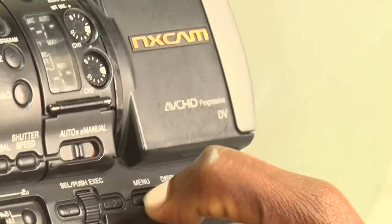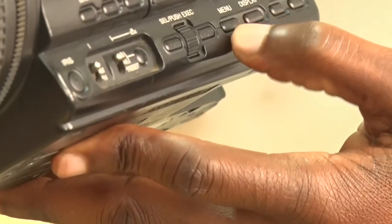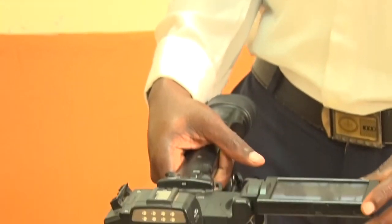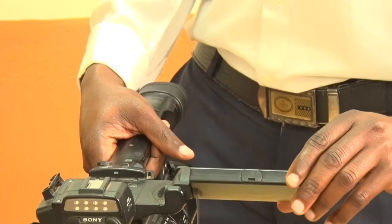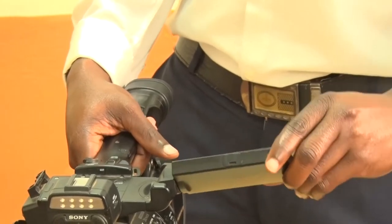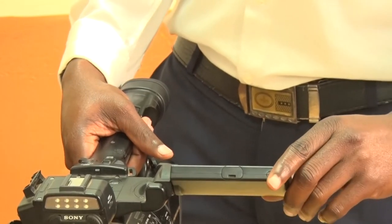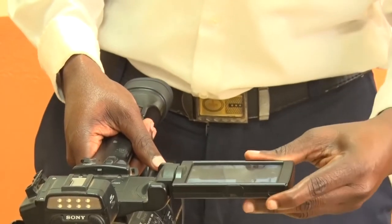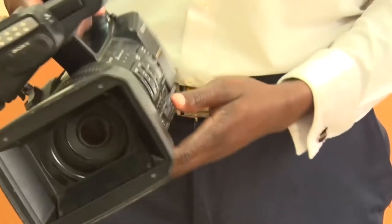You have the menu button, which is used for setting all the camera settings. When you press the menu button, the settings appear on your LCD — the liquid crystal display. You can rotate the LCD depending on where the subject is located. Through the menu, you can set white balancing, shutter speed, and aperture to come up with the most appropriate settings to capture the perfect image.